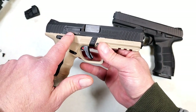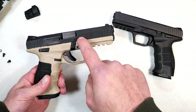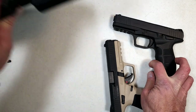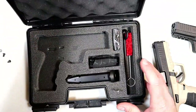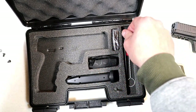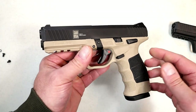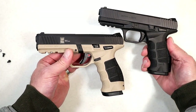The SAR 9 Meta is going for right in the mid-400s, so you're looking at about a hundred dollars more. If you go with this, we'll do a quick look at the case — you're going to get two 17-round mags, two additional back straps, grip panels, a patch tool, and a bore brush for right around $450.